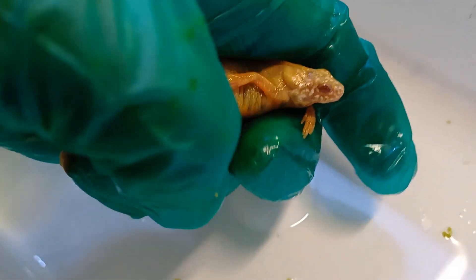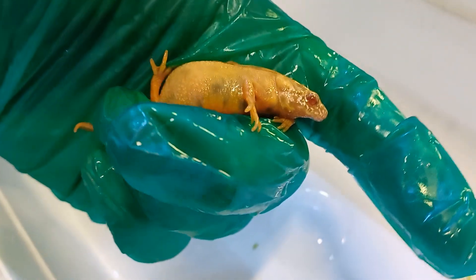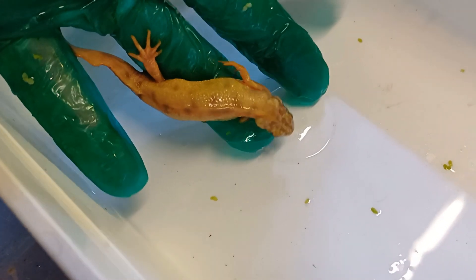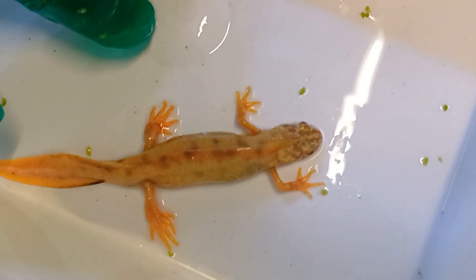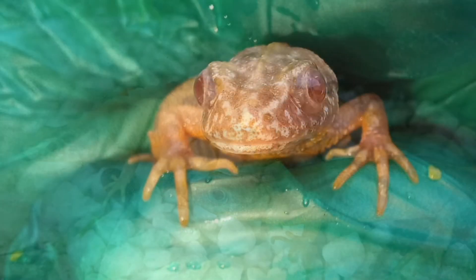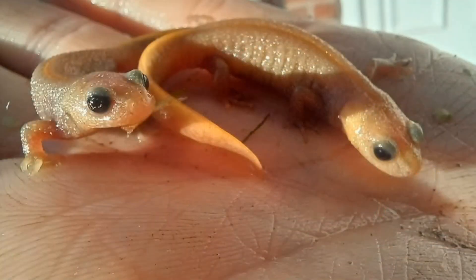This flavistic Italian Crested Newt doesn't have the normal eyes of a flavistic, but pink eyes, almost like an albino. We currently have two Italian Crested Newts like this with pink eyes, and we've no idea why they're like that. You can see they do have some dark markings, so they're not true albinos. We also have a melanoid-flavistic that does have some shininess to its eye rings, which is not typical of a melanoid at all.